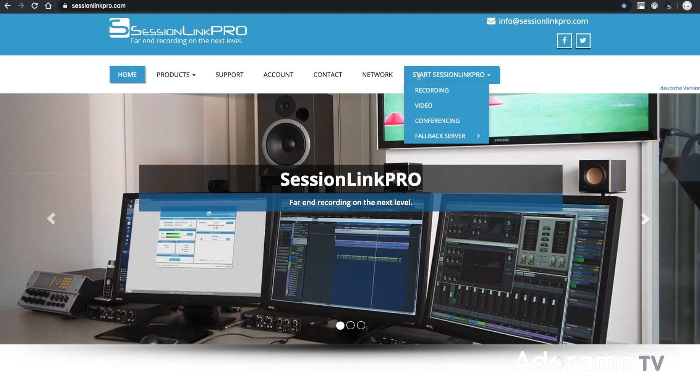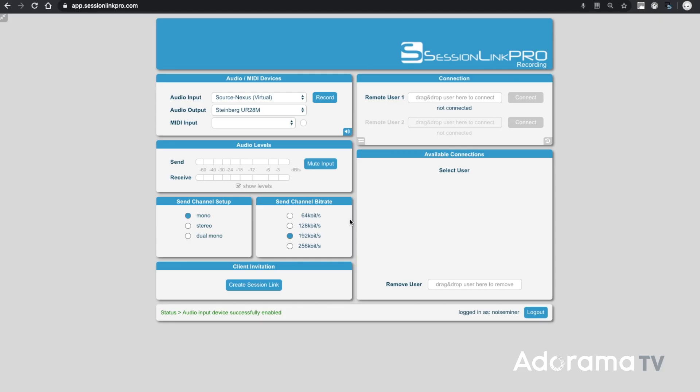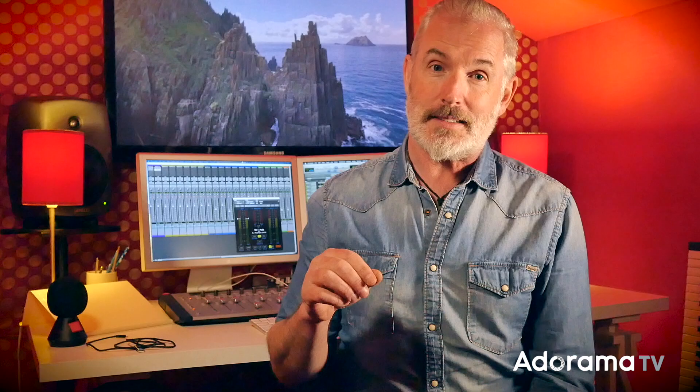SessionLink Pro can be used for lots of applications because the whole system is so flexible. It's a browser-based system that picks up the mic attached to your computer and records the signal or sends that signal to a person remotely. You also have the option to record both you and the other person, which is perfect for any two-hander or recording podcasts. On the main page, click on the Record tab. You can now record just you, you and them, or you and them and a third person listening in. You can also record the remote signals in dual mono, so now you can have two guests.